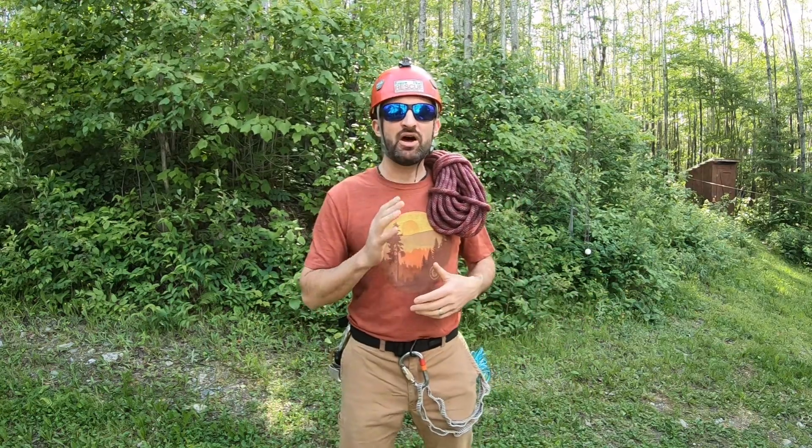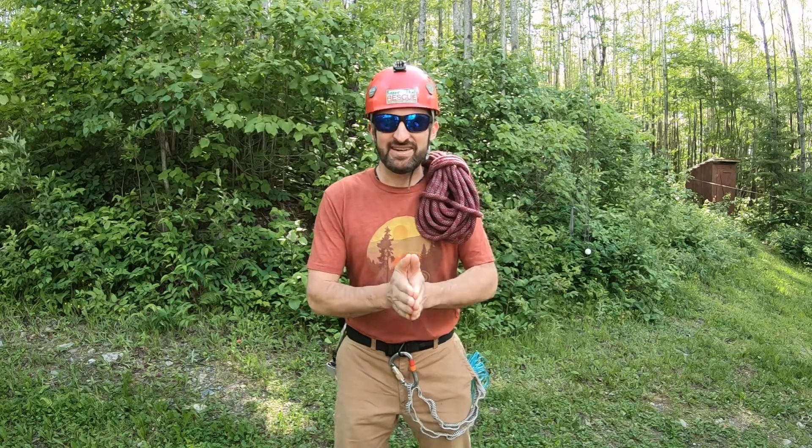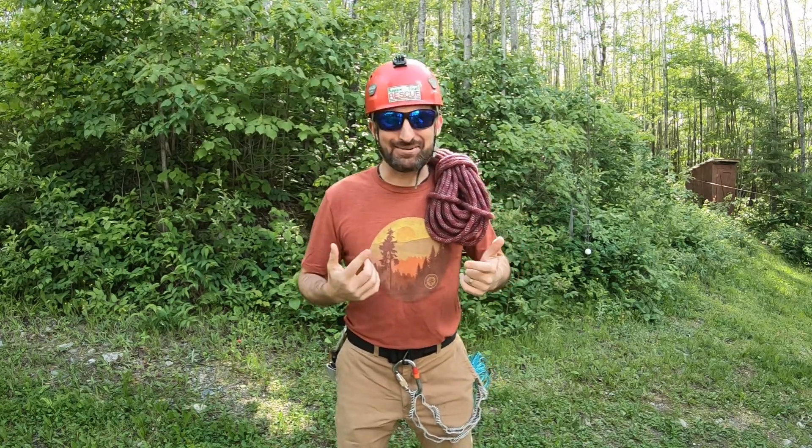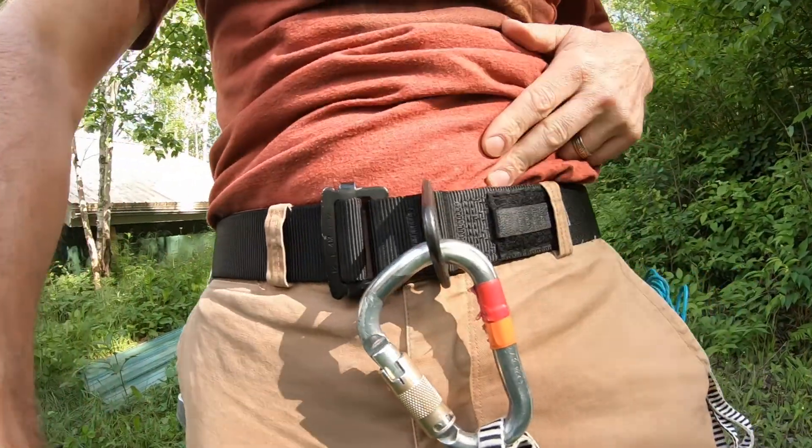I've never used it in a vertical rappel but I'm going to show you that today. My face should really show my thoughts during the rappel. I'm wearing a 5.11 rappel belt.